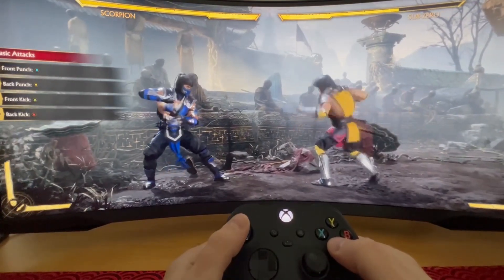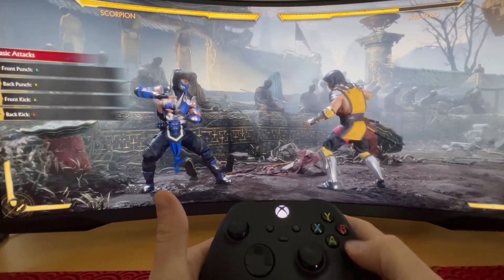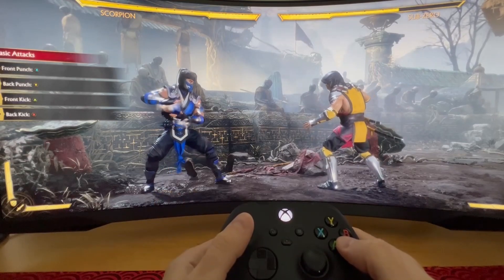There is an easy fix to this — we will just have to edit some configs to register the A button as a kick, as it should be.